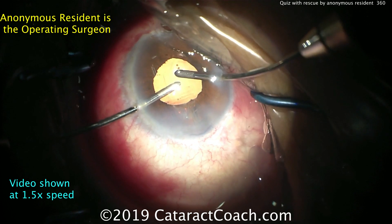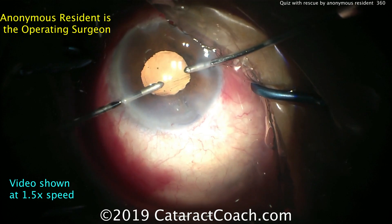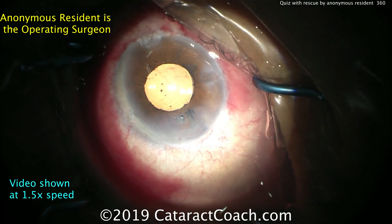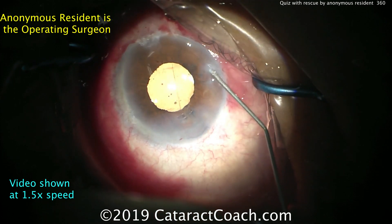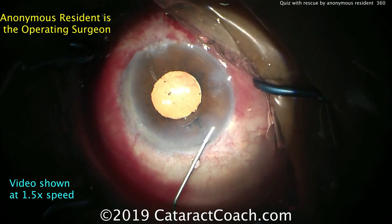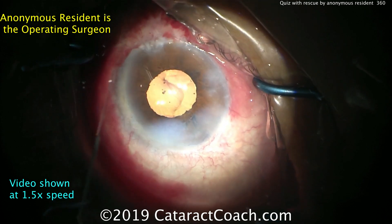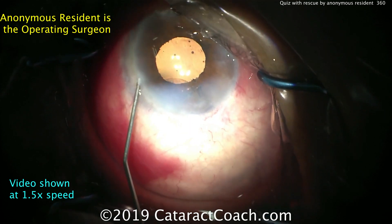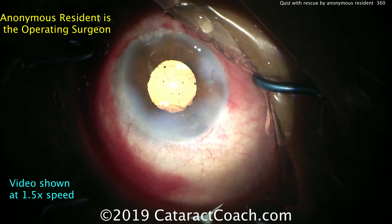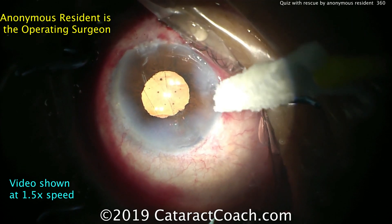Once viscoelastic has been removed, we'll finish up the case. In a complicated case like this, I would prefer a 10-0 nylon suture to seal the main incision — not absolutely required, but it's a little extra measure of safety. Remember, with a ruptured capsule you have an increased risk of complications like CME, endophthalmitis, wound leak, et cetera.